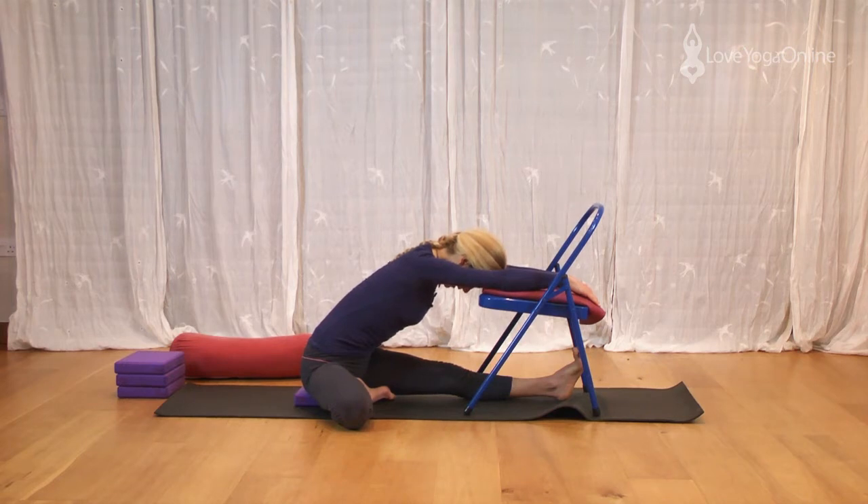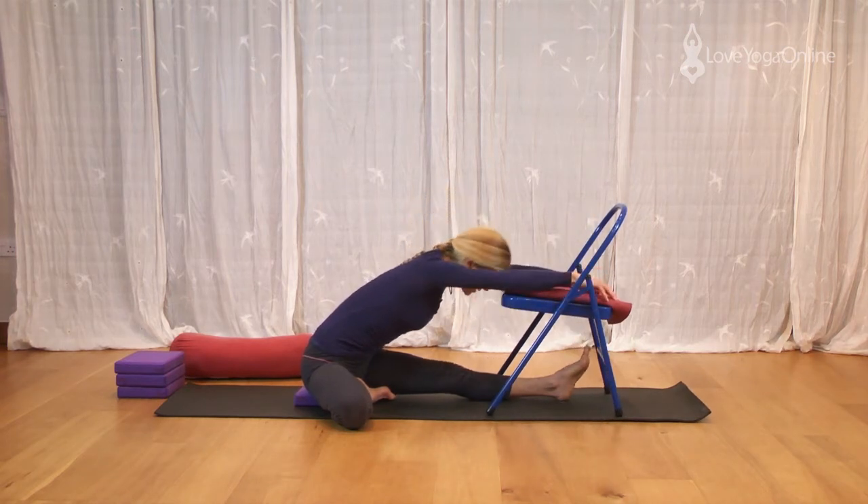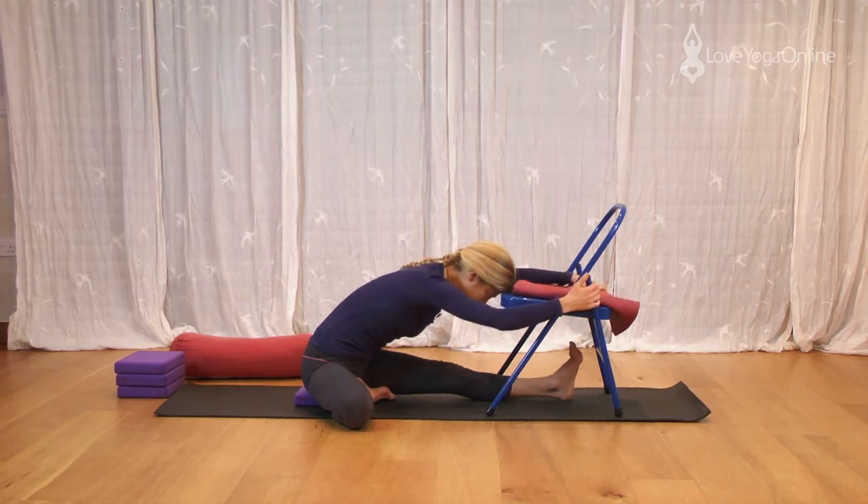Rest the head. And if you need to adjust the chair a little, you can always slide the chair away to rest the head onto the edge of the chair seat. Spread through the toes of the left leg. Relax across the shoulders. Turning the body so the navel is turning towards that straight leg the whole time. Relax the shoulders.